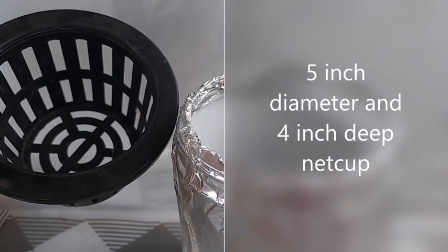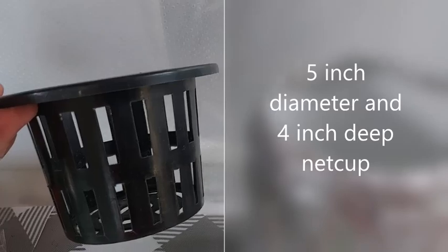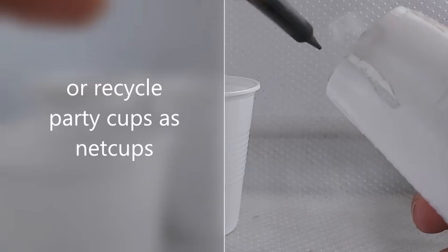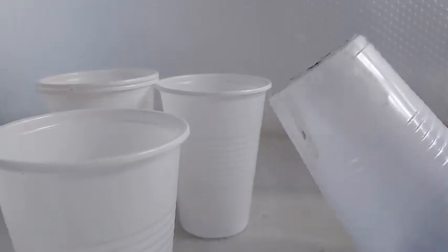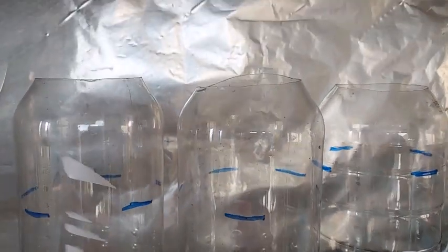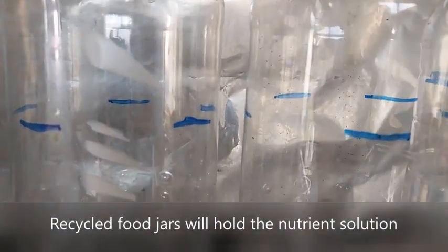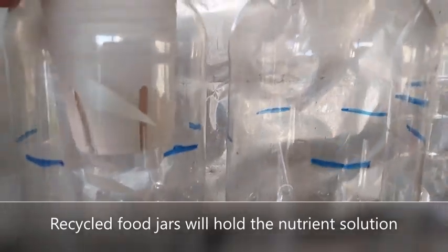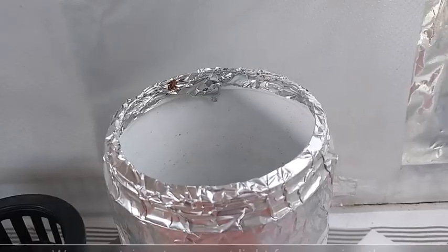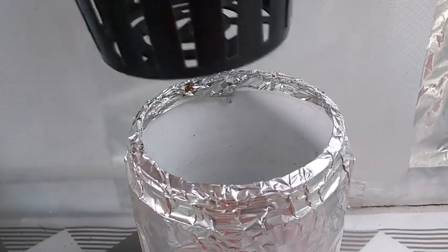I'll be using this kind of net cup I purchased a few years ago. Its diameter is about 5 inches wide and its depth is about 4 inches. You can also recycle 16oz cups and use a soldering iron to place holes in the side and on the bottom. The net cups or seedling cups will be placed on top of these recycled 2-liter food jars, which will be used later on to hold the nutrient solution. I drew a blue line which shows where the edge of the net cup is, and I also wrapped aluminum foil around the jars to prevent light from passing through, which will eventually cause algae to grow inside.